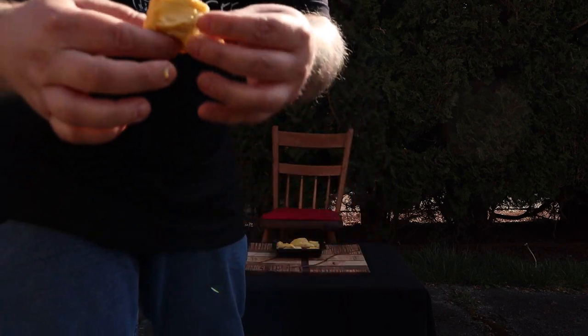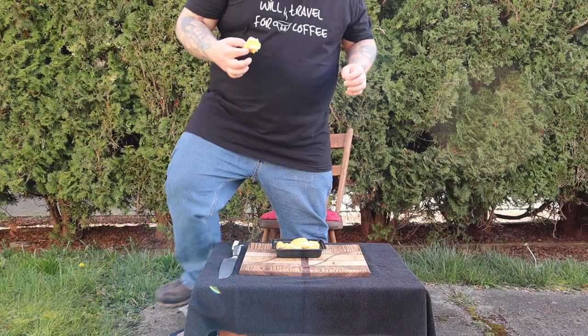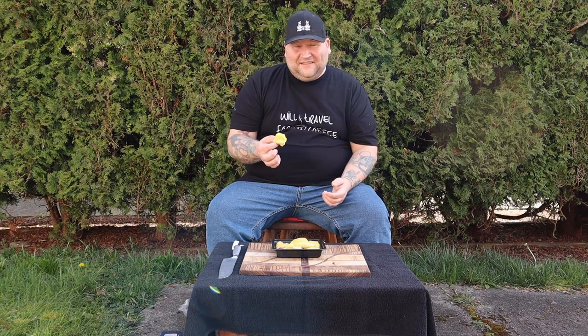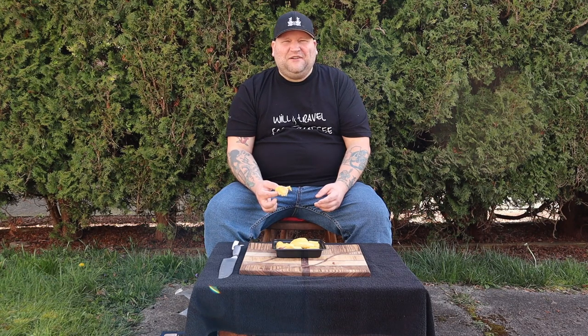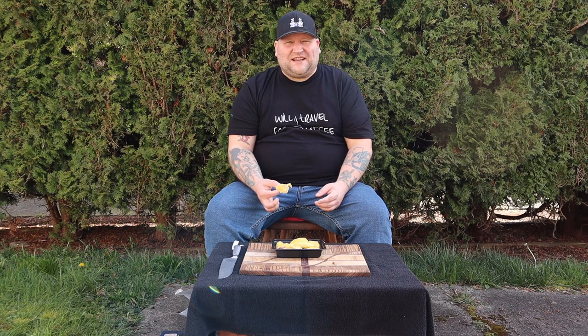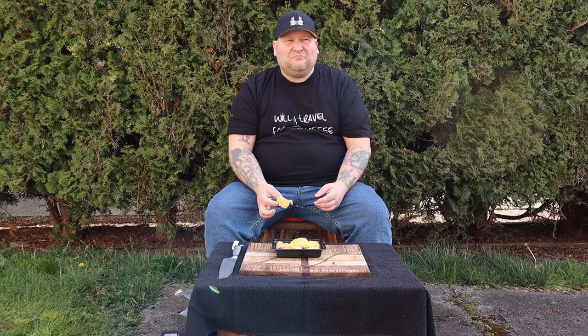It's almost like Play-Doh. But let's go ahead and eat it. The texture is just... like mud — only it doesn't have any sand grains in it. It's just creamy.